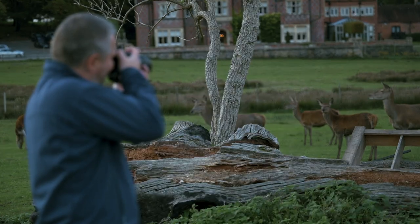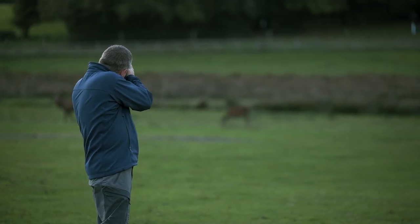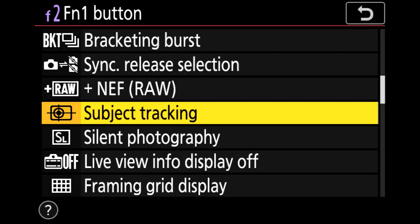We had high shutter speeds, sharp subjects with the deer running through the forest. When we were shooting the New Forest ponies as well — high ISO, low light AF — just brilliant.